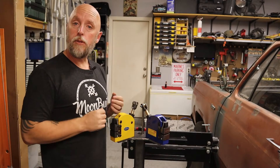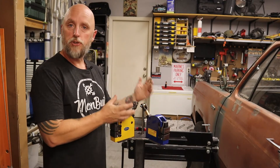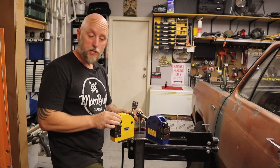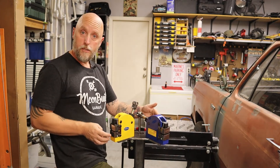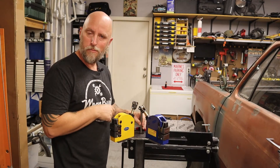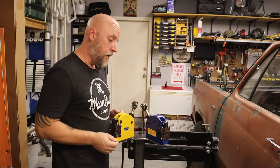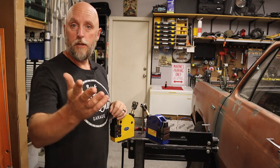So there you have it — just a real quick look at the stand that I made for my bead roller and the setup for my shrinker stretchers. Overall, a little bit of foot action there and the shrinker works — when it doesn't bind up, just a little bit of die grinder work in there to make a little more clearance for that rod — but overall it works really well. Thanks for watching. Hit that subscribe, hit the bell, and I'll see you on the next one.